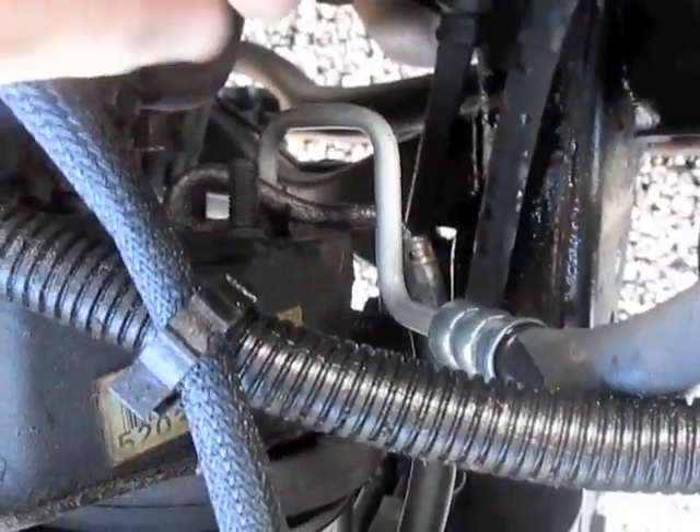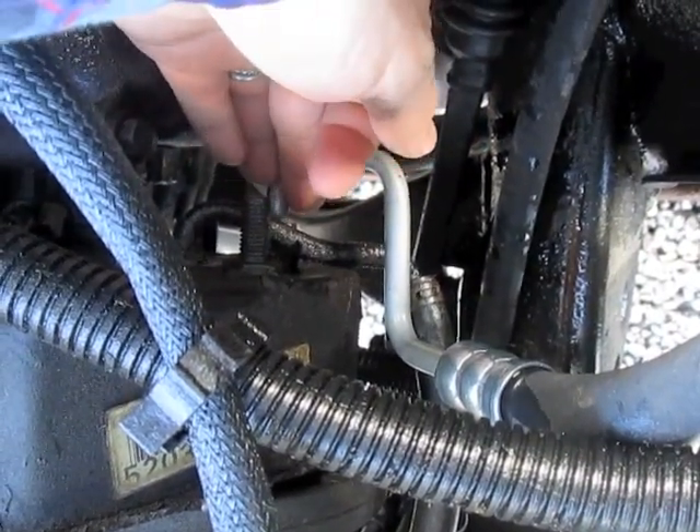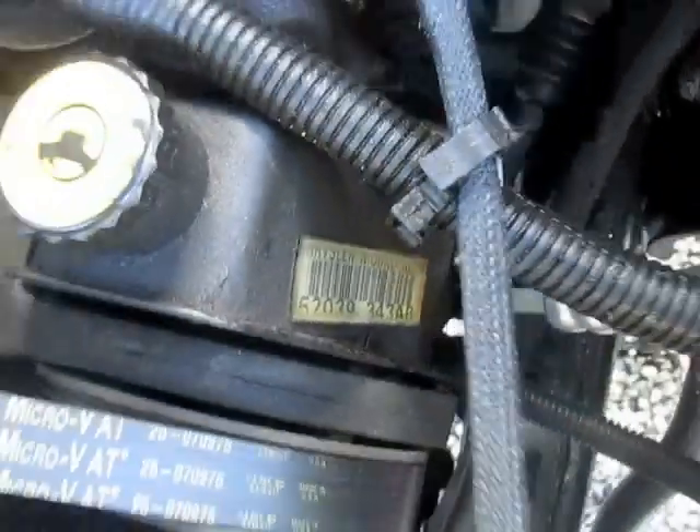To change this power steering pressure hose, we'll undo this, and then we'll follow this. It comes down right here, so it's virtually the ends of one hose.